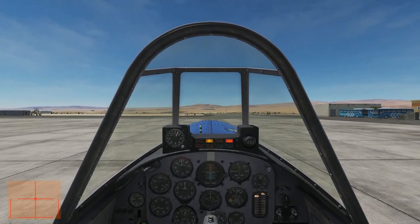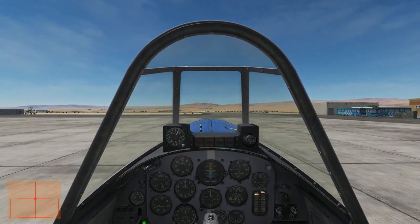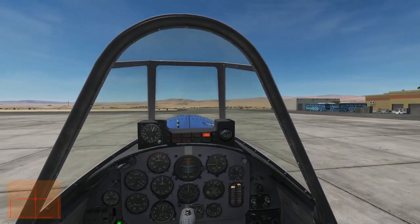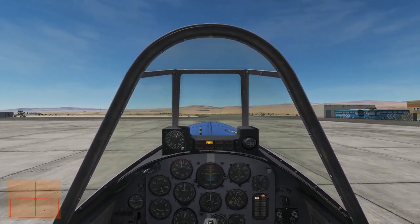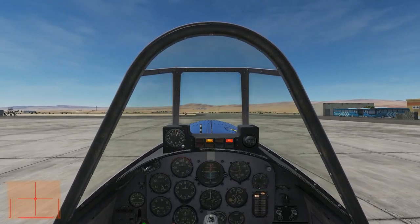As we start rolling, I'll check the brakes. As we taxi out to the runway, I'll discuss the aileron roll in general terms and then get into the specifics of performing the maneuver.